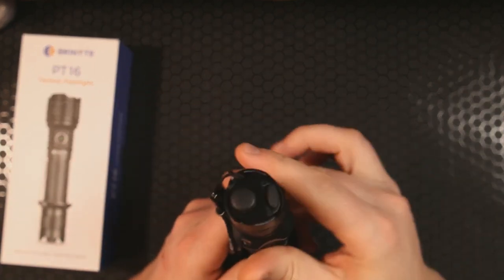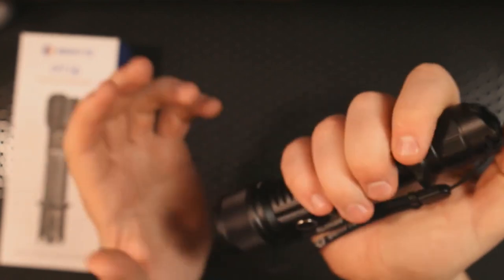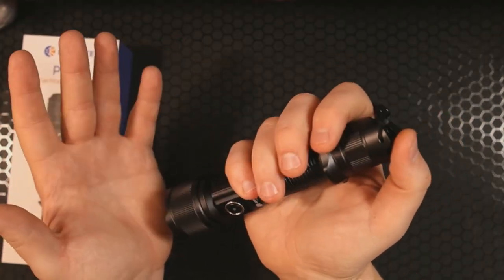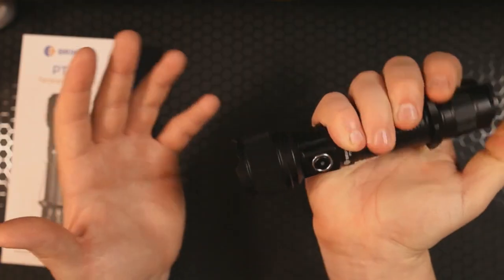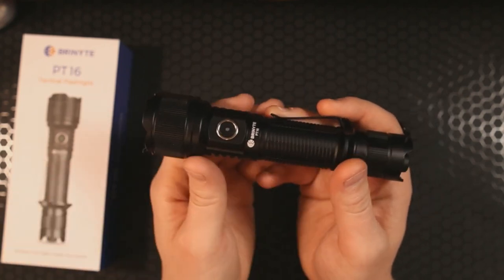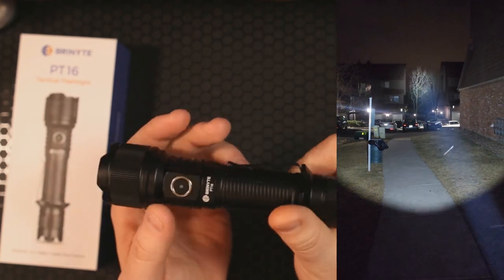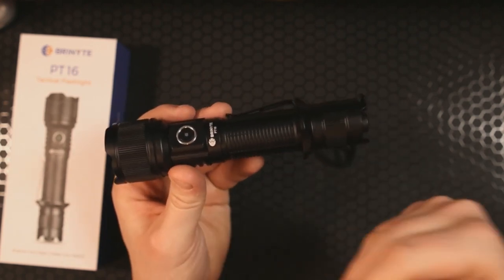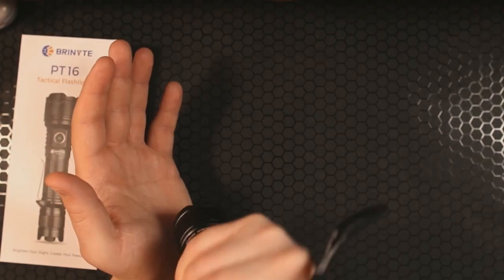Now, the back switch is where all the fun can be had. This is the main rear tail switch — you can do a half press and it'll do a momentary turbo, which is great for those quick situations where you need to shine a strong light on something. That's also where you unlock the full 92,500 candela intensity, making this light a thrower. A thrower is a light that will shine for a long distance, and that's really where you get the most out of this in a search-light scenario.